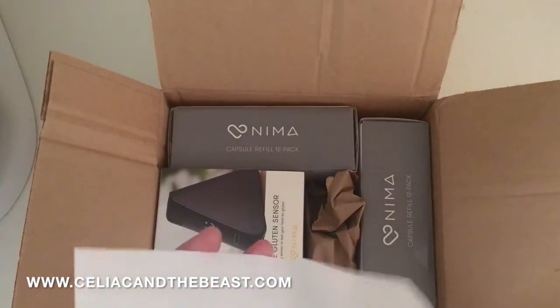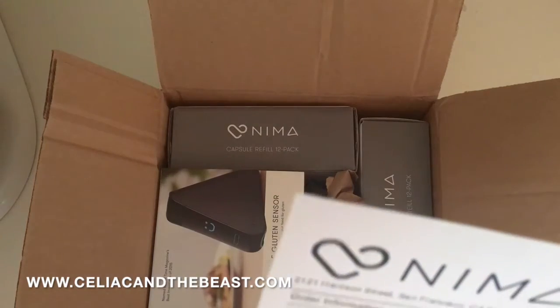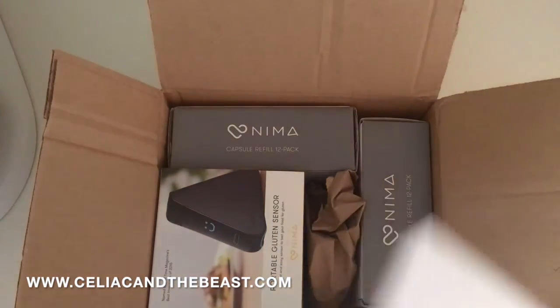Oh, a little bill. It says — it didn't actually say hello, but it says welcome to your NEMA sensor starter kit and a capsule 12-pack.